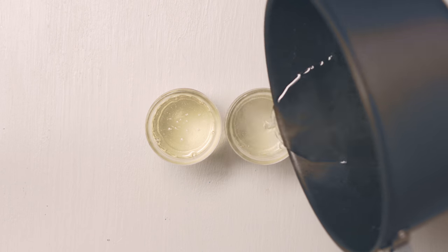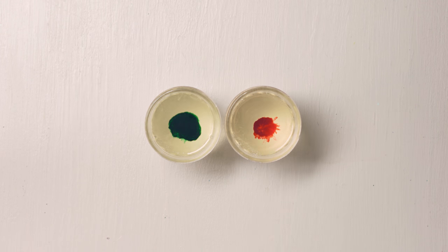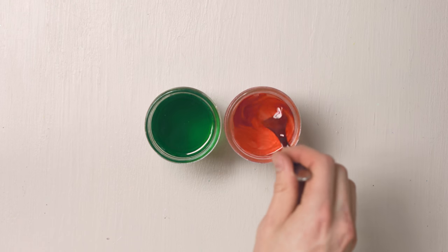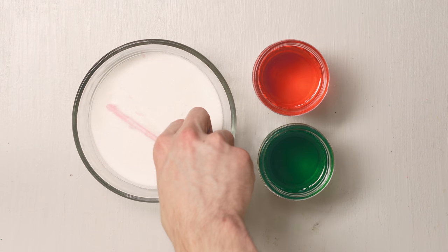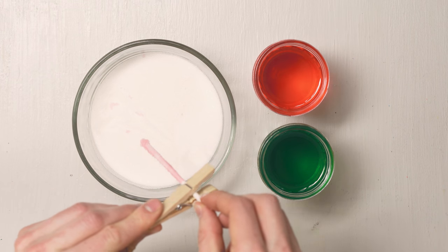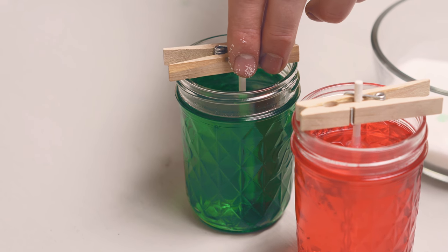Pour the mixture into two small mason jars or cups. Add a few drops of peppermint and food coloring into each cup. Dip your sticks into the mixture and then roll them in a little bit of sugar to give them something for the crystals to start growing on. Use the clothespins to suspend your sticks in each of the mixtures. Make sure that the sticks are not touching the bottom or the sides of the glasses.